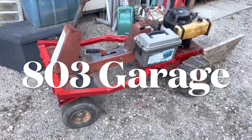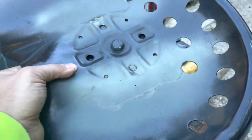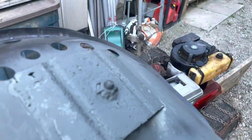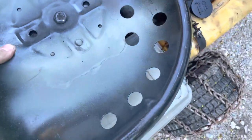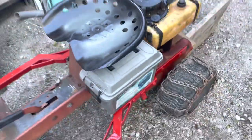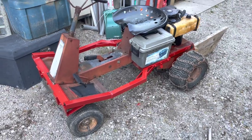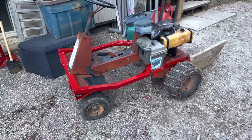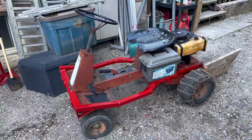Hey guys, welcome back to the channel — this is Enter the Garage. I finished welding the seat; it just has primer on it and I still have to fully sand it, prime it, paint it, and get it complete. But I want to put it back on just for the look. The plastic box there is the ammo box I'm going to use for the battery.